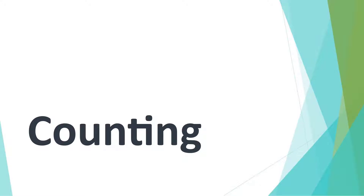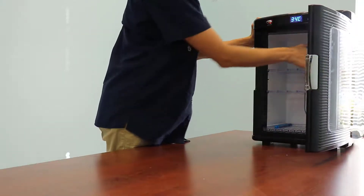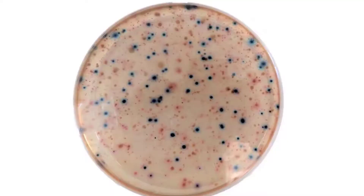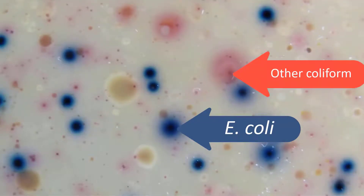After incubating your samples for 30 to 48 hours, remove the plates from the incubator. If there was E. coli or other coliform bacteria in your water sample, you should see small blue to purple and pink to dark red dots on the plate. These are bacteria colonies. You may also notice an unpleasant smell.